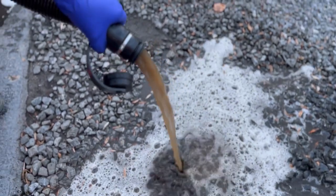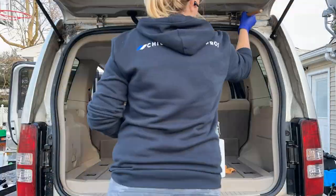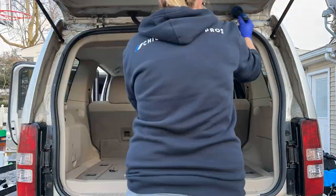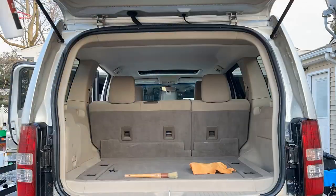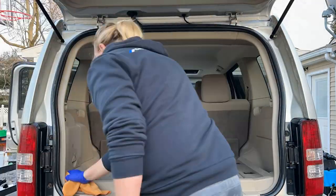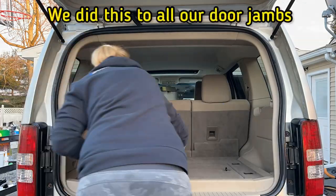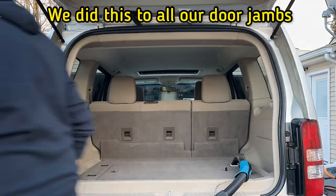It looks like the vehicle had been smoking, but it hadn't — that's just how dirty this water was. Normally I just pressure wash my door jams, but we don't have that set up for today. So we're just going to use a standard hose with my mist setting, a detail brush, and some all-purpose cleaner. Spray our cleaner, agitate, and rinse away. Very quick and easy way, and less messy, to do your door jams.